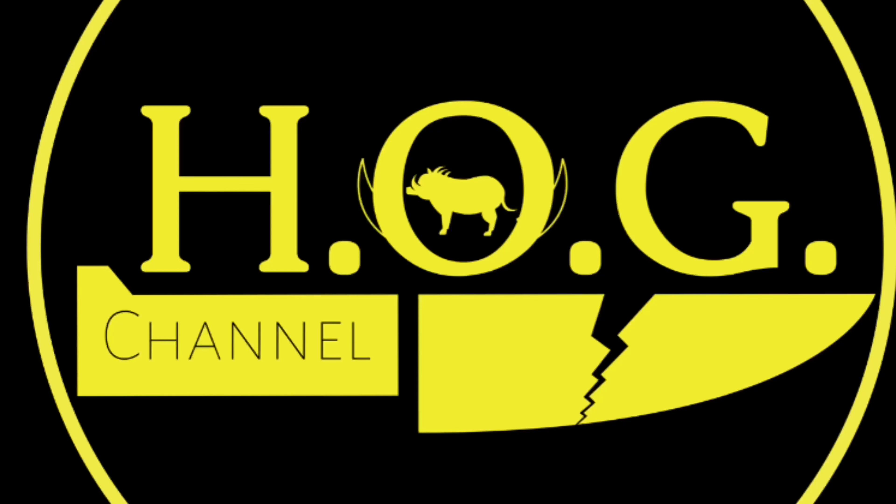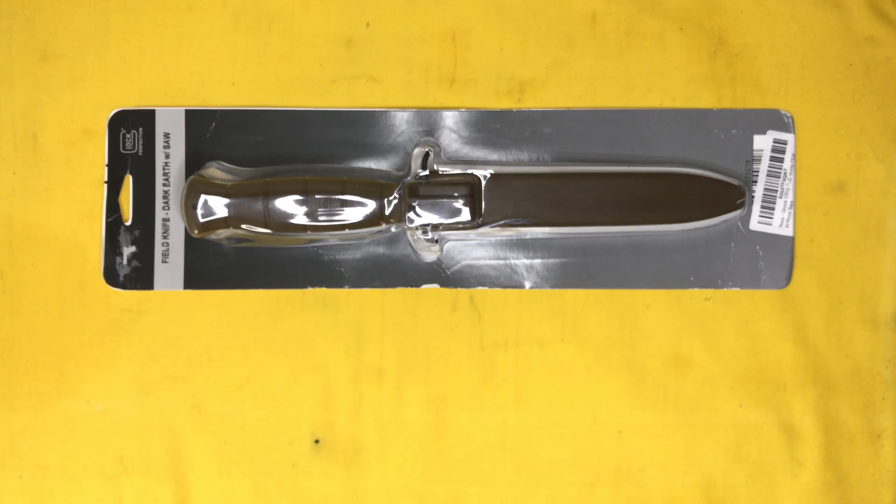Hey there internet! Welcome to the Heart on Gear channel where I discuss and review my used and abused knives and gear. Unboxing time is upon us again — this was the very first knife recommendation I got when I started this channel: the Glock Field Knife.